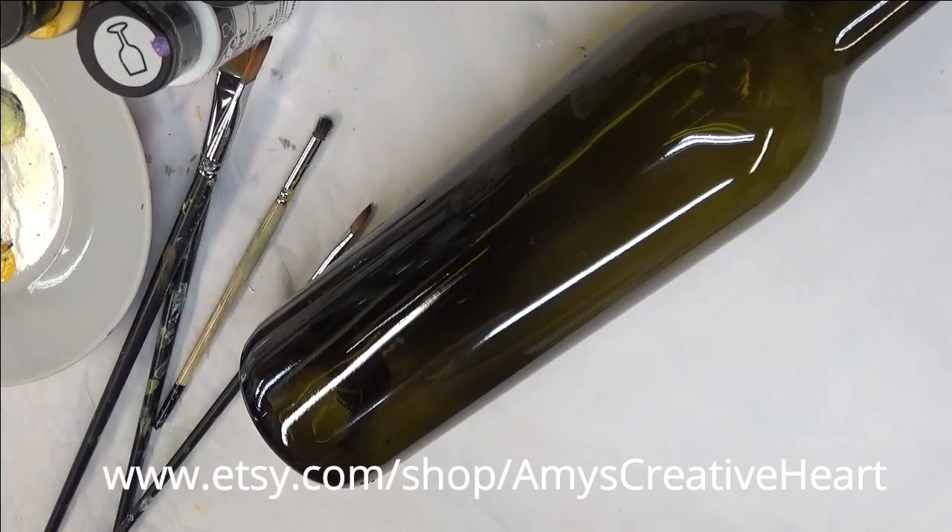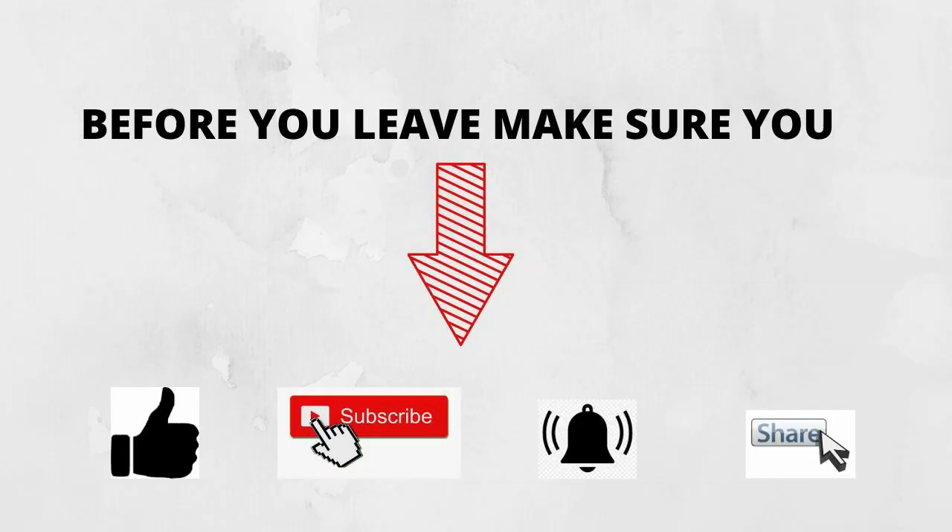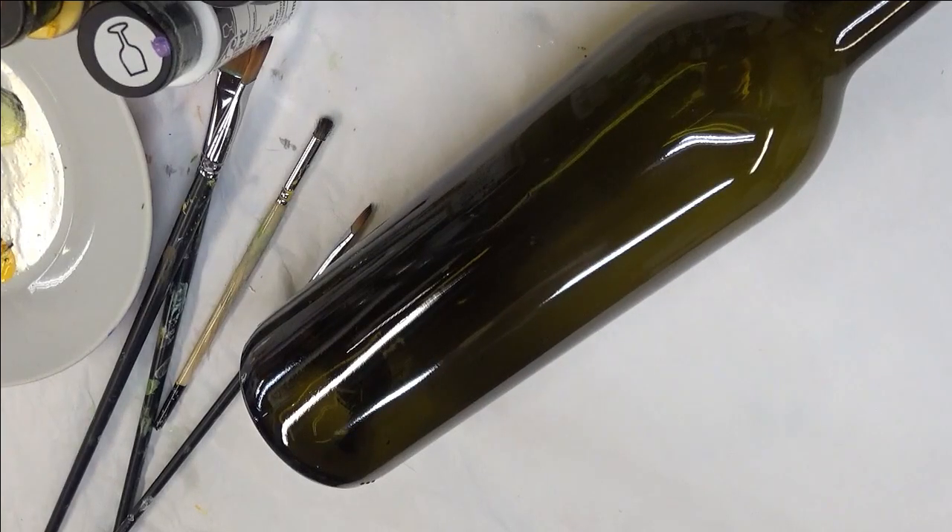Hi everyone, this is Amy. Thank you so much for stopping by my channel. Today I'm going to show you how I do an orange floral spray on this green gloss wine bottle.